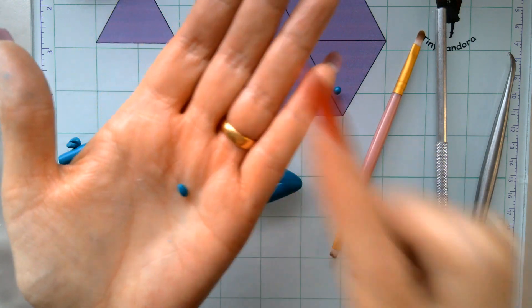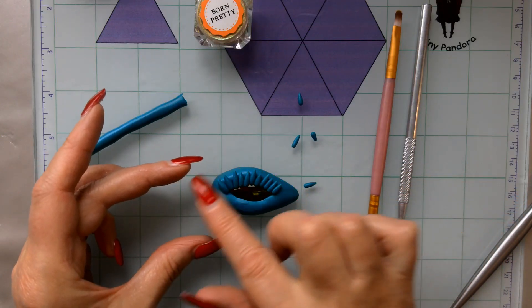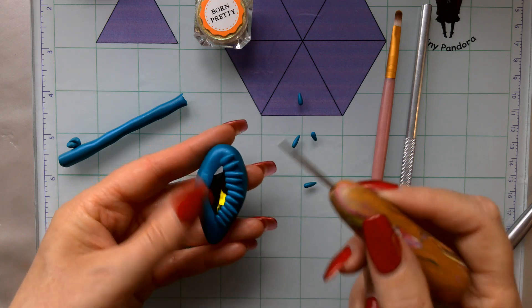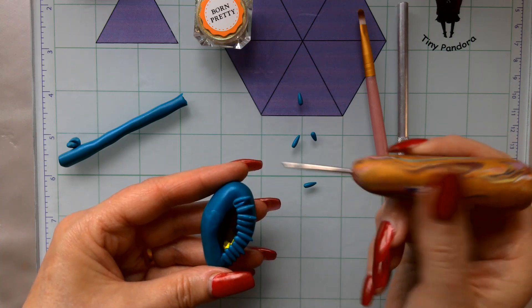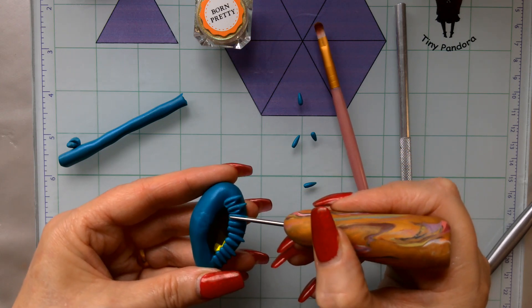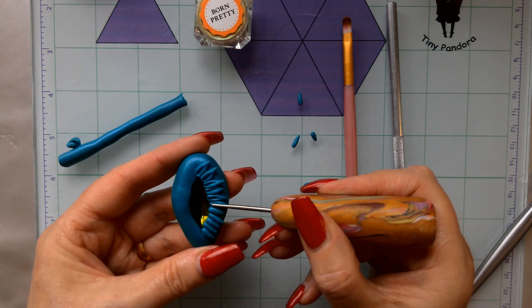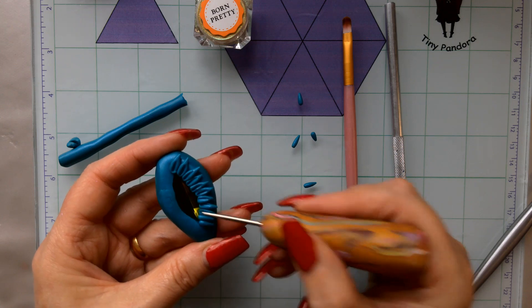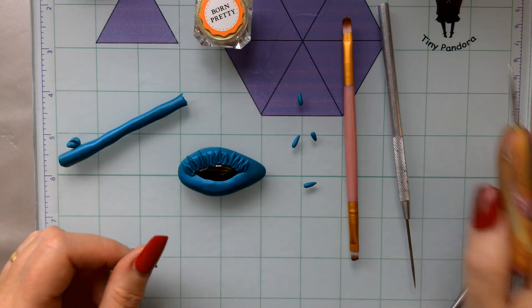I've got all the little pieces stacked along there. What I'm going to do now — which will also help hold in that rhinestone — is use a needle tool embedded in clay that I've had for years. I'm just going to push these down to give it a bit more character. That will also help with the embedding of that lovely rhinestone.